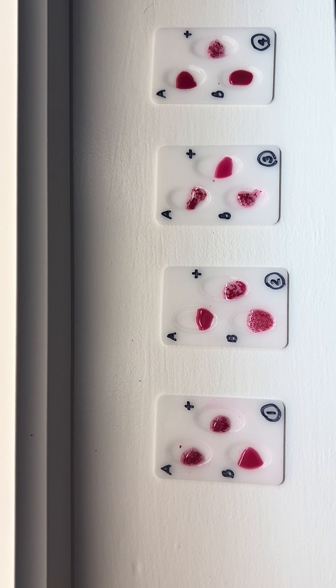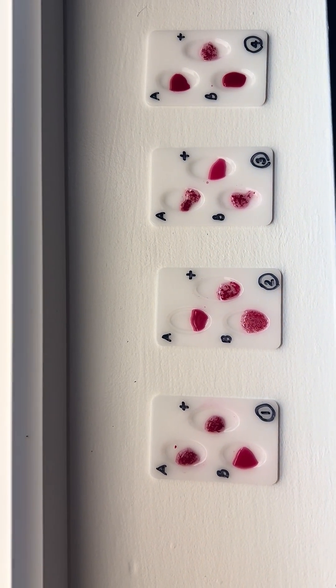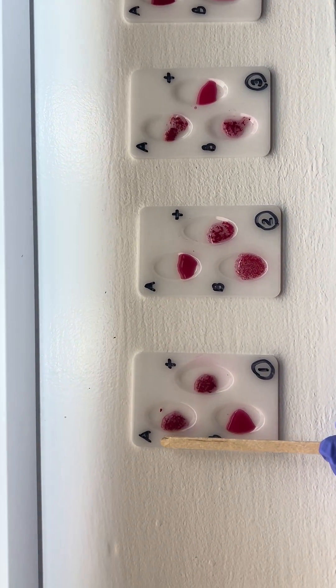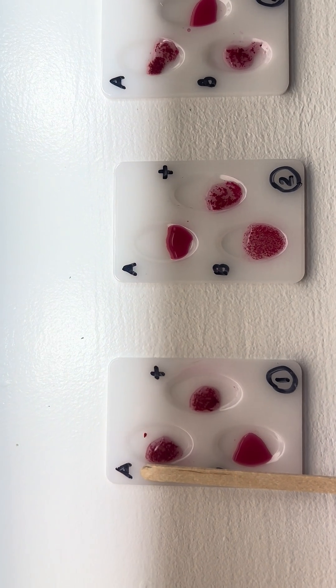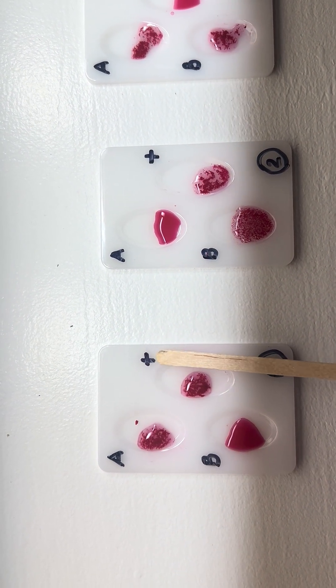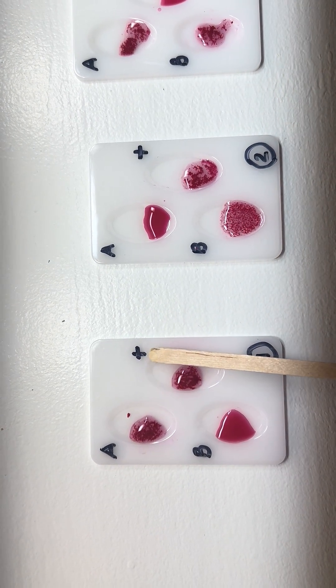We let the plate sit for two minutes and now we're ready to read the results. In tray number one, which is for patient number one, you see agglutination in the A well and the positive well — therefore this patient is A positive.